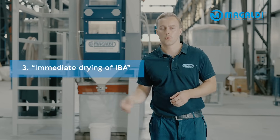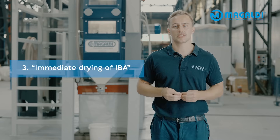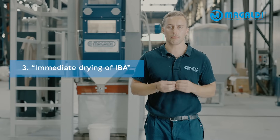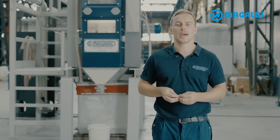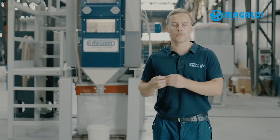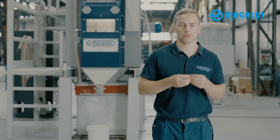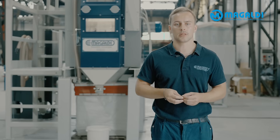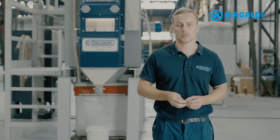Step 3: Once collected, the ash gets dried immediately to avoid any oxidation of aluminium or heavy metal leaching of your precious metals, because this means a loss of metals and an error in your results. And this is the strong thing about dry IBA treatment — you have no metal losses.